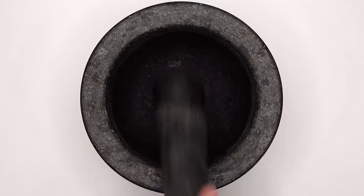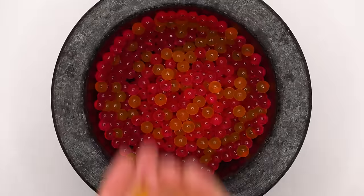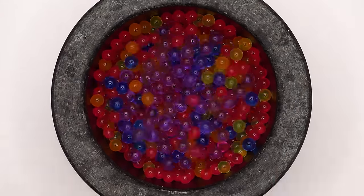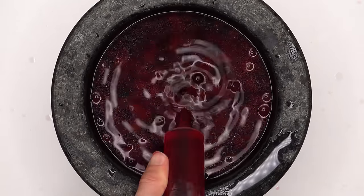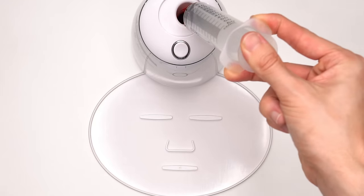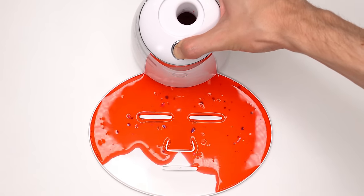Next up is Orbeez — starting with pink Orbeez, yellow, blue, purple, and red. Mix this mix, bubbles, suck it up, inject the Orbeez, add the peptide, turn it on and dispense. This is oddly satisfying.